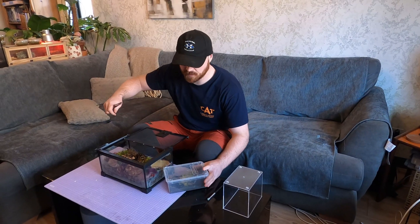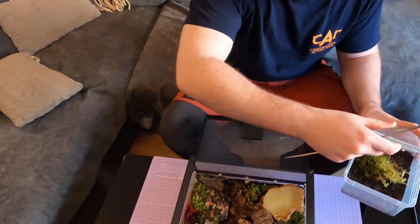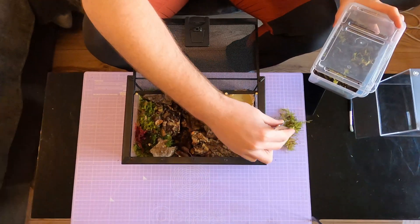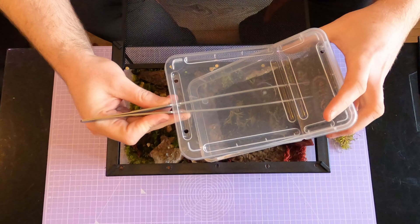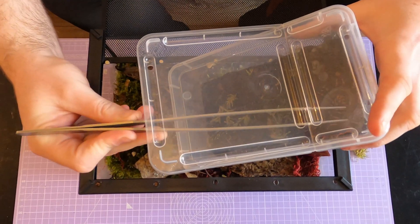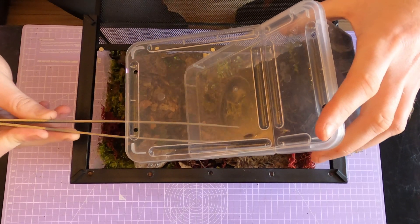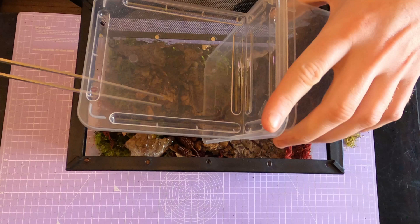Alright, time to try and get this little guy into his new home. Sorry bud — I promise you it's worth it.